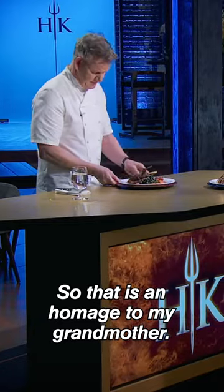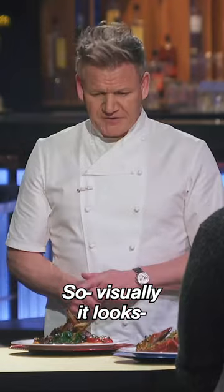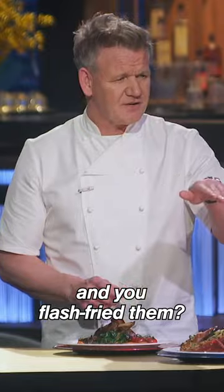Describe the dish. What is it? So that is an homage to my grandmother. It is lamb with sweet potatoes and Swiss chard. So visually, it looks charming. It's rustic. I got concerned when I saw the lamb cutlets in the pan. So were they undercooked and you flash-fried them?